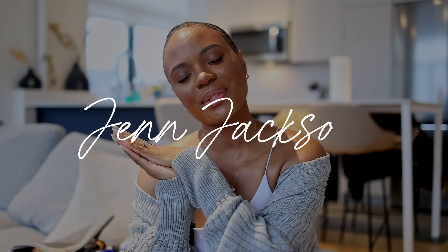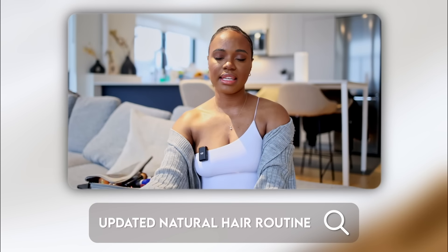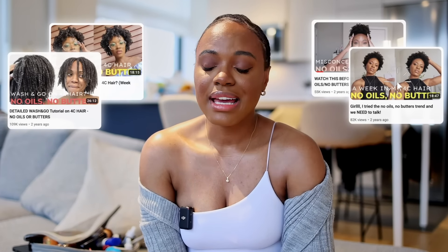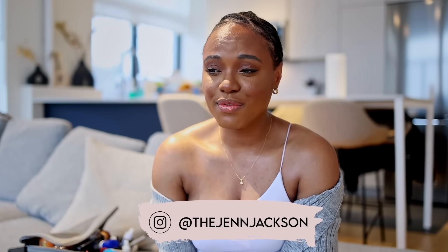Welcome back to my channel. Today's video is going to be an updated natural hair routine because a lot has changed. I dropped oils and butters about two and a half years ago — almost three years now — no oils, no butter on my 4C hair. It's crazy to even say that out loud. Time has flown by, and if you've been around, you've seen my entire journey. But things have changed.